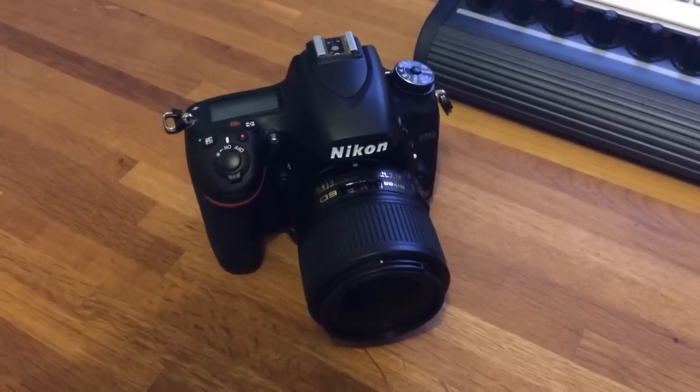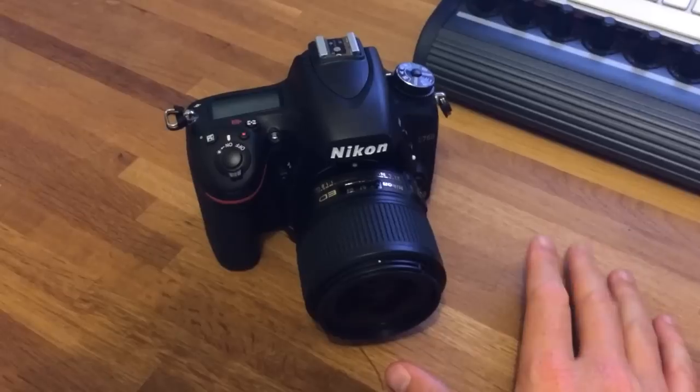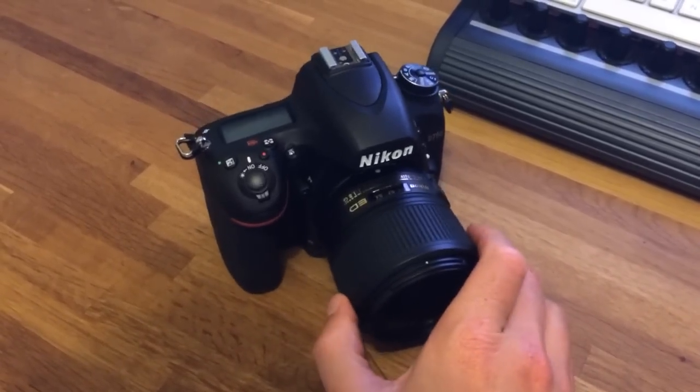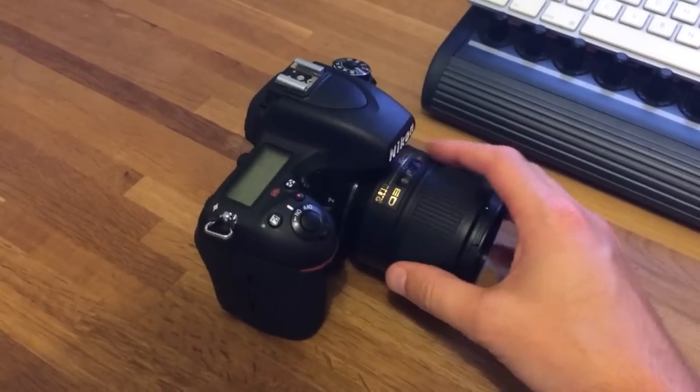Hello Internet. This is a very quick video response to some questions I've been asked on my most recent review on rossharvey.com, which is of this fantastic Nikon D750, the latest full-frame offering in a small form factor.